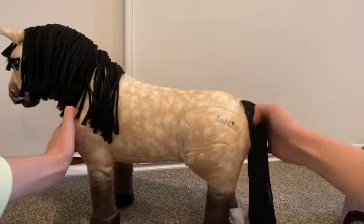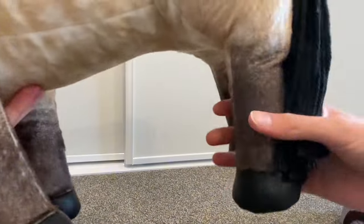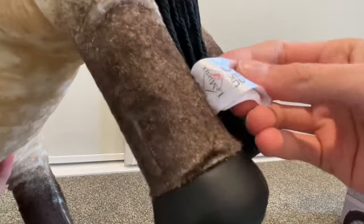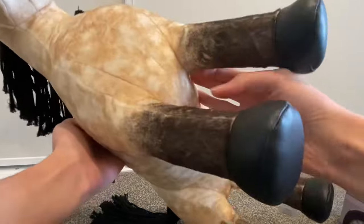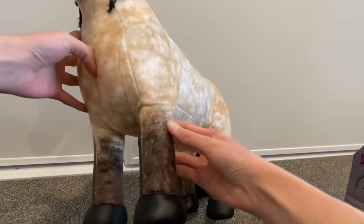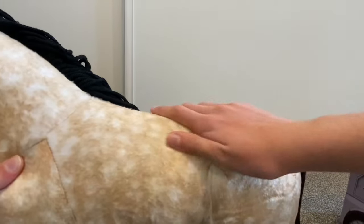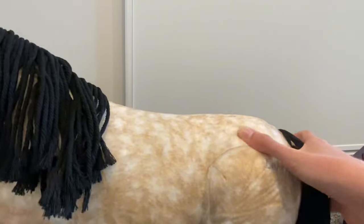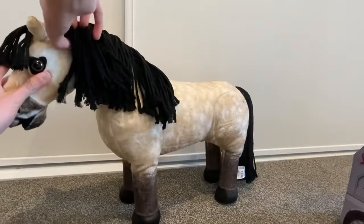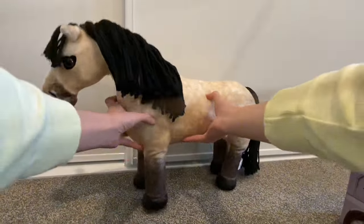Oh my gosh she is stunning — look how pretty! Her mane and tail are gorgeous, and she's even got the mini Lemure little sign on her hindquarters. She's got a little tag here — I think I'll cut that off. I love how her coloring is like fading gradient colors, and she's dappled. She's so soft too, she's absolutely adorable!